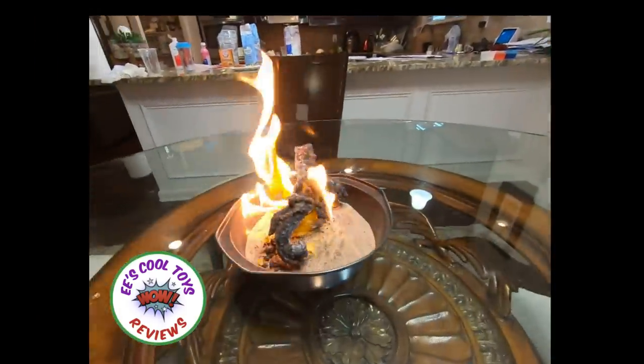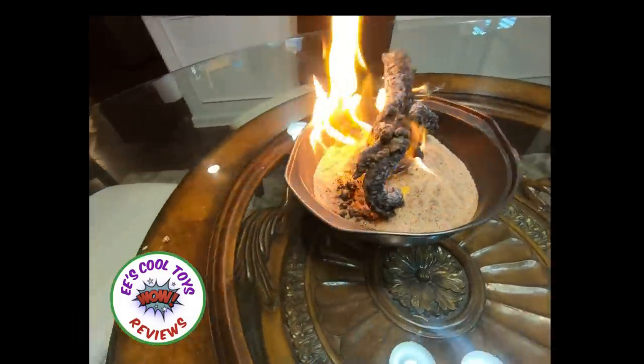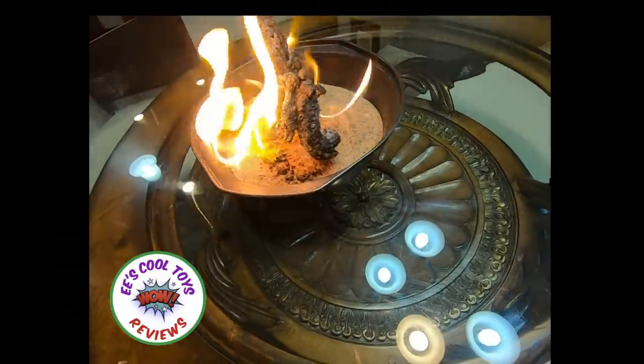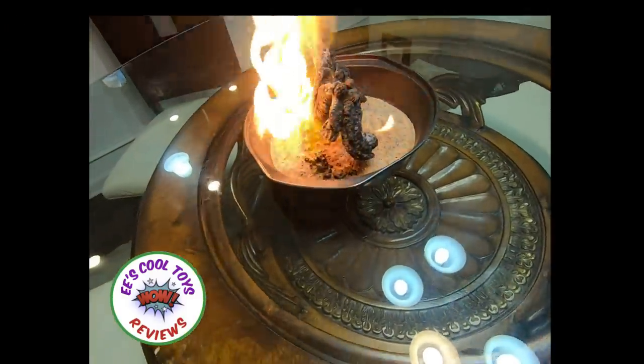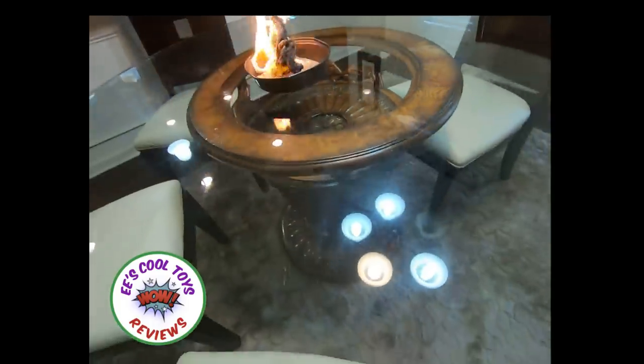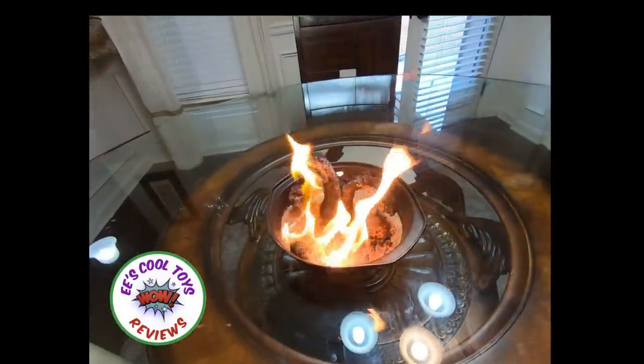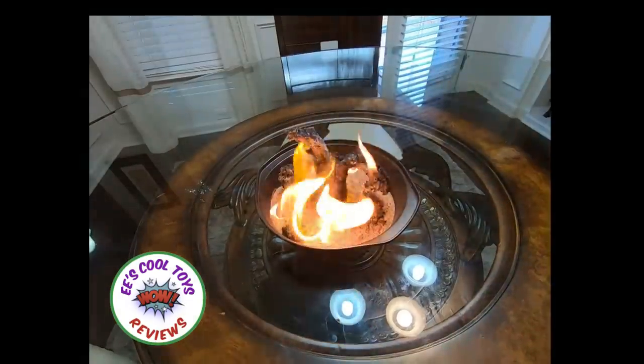Really cool experiment that you can do at home. But if you're a kid doing it, just make sure you have a grown-up to do it with you, because it involves fire.